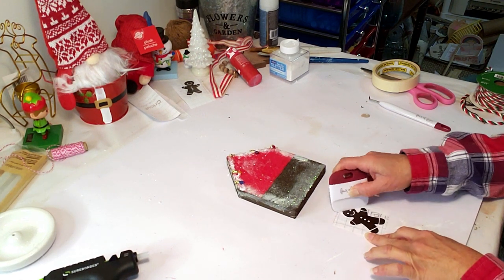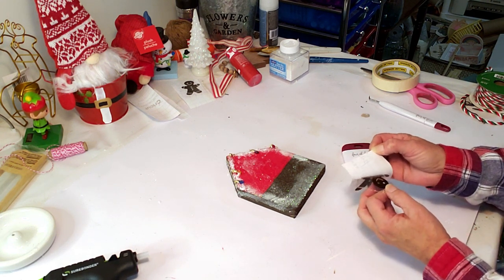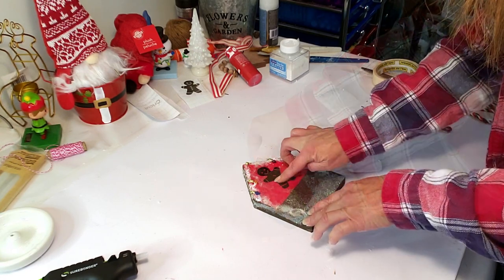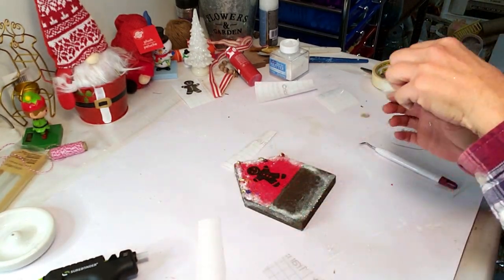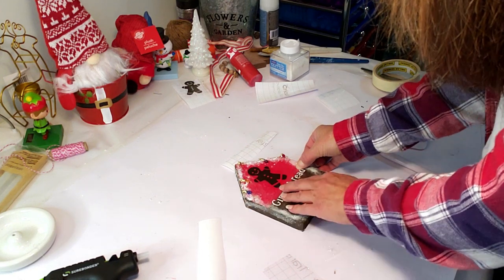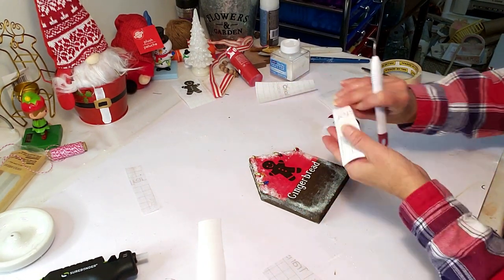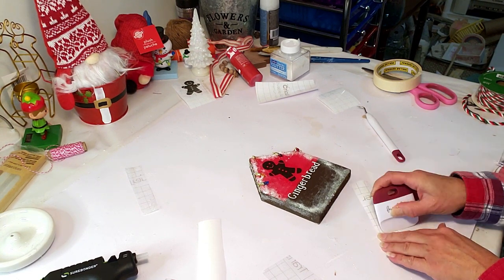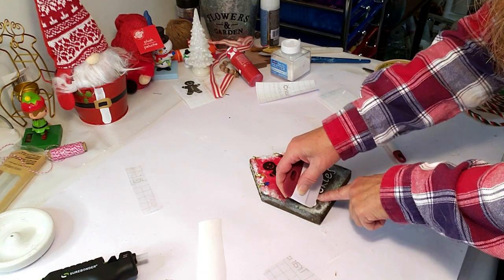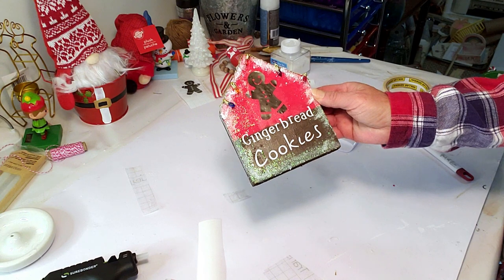I'm taking the gingerbread image I created on my Cricut, peeling the transfer tape from the back, and applying it to the little house. I really wanted to add two but didn't have enough room — I think the one looks cute. Now I'm applying the 'gingerbread' wording right underneath the gingerbread image — look how cute it looks! Then I'm taking the word 'cookies' and applying it right underneath 'gingerbread.' Off camera I added a little white glitter at the bottom and two little snowflakes on the side — this is how it turned out, it's absolutely adorable.